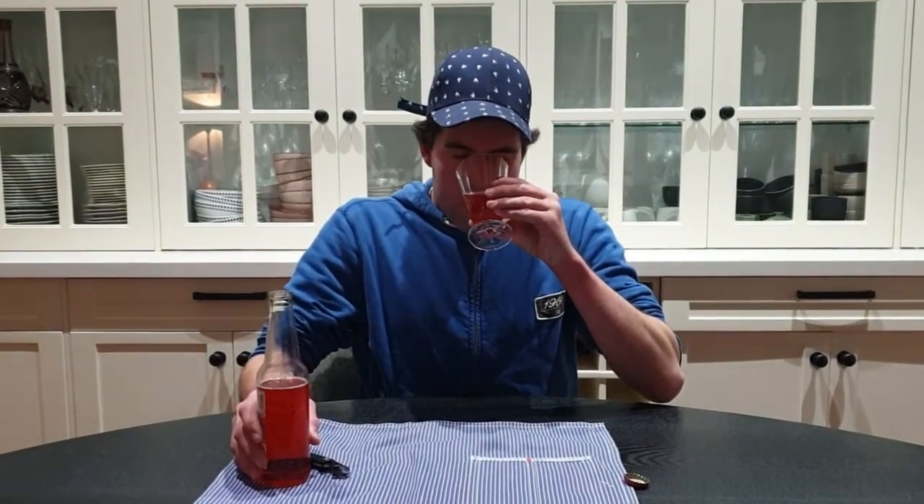This colour is a reddish-pinkish colour. Smells like strawberry shortcake. It tastes like strawberries and cream. Will I drink it? Yes.